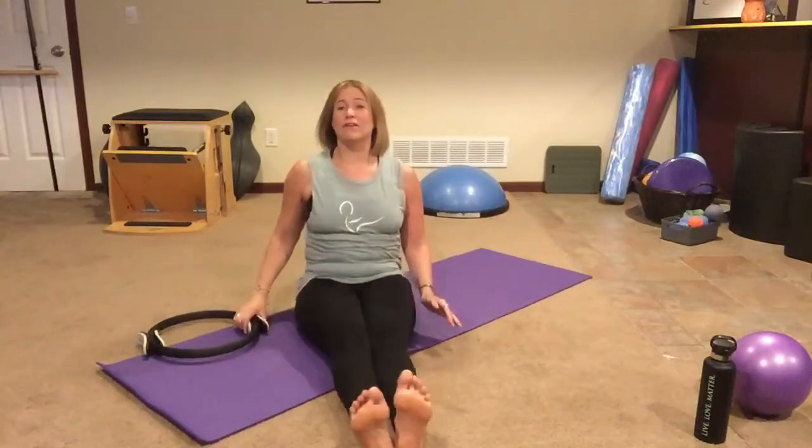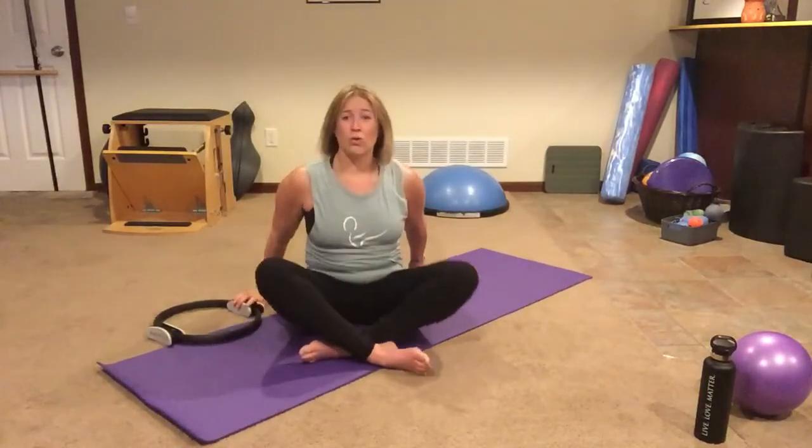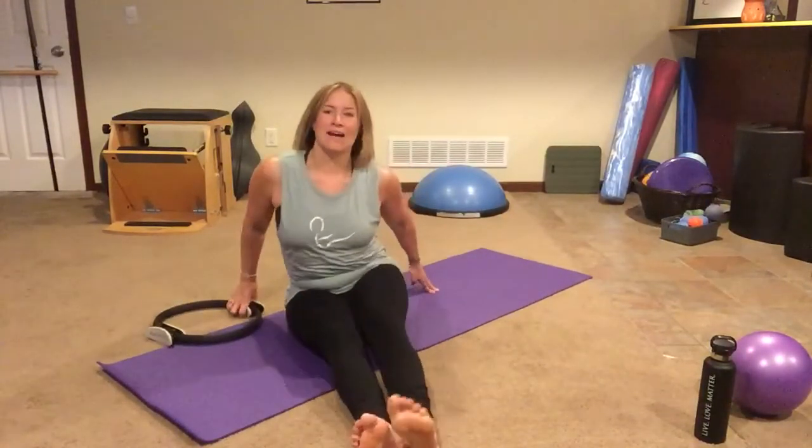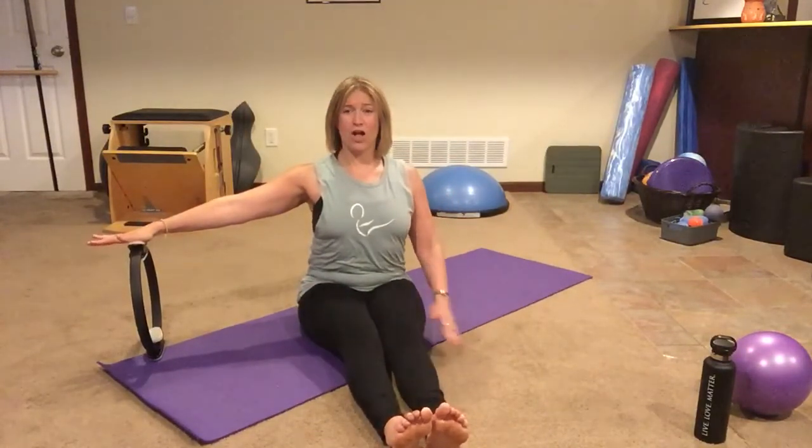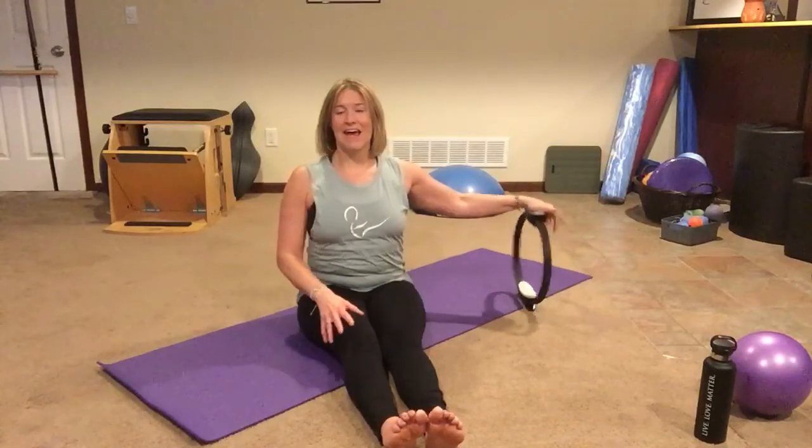For this next part, you can have your legs out or you can cross them — whatever you want to do. I'm going to have mine out in front of me. I'm going to take my circle out to the side, sit tall, and do some little presses — one, two, three, four, five, six, seven, eight. And then I'm going to switch, put it over here, and go one, two, three, four, five, six, seven, eight. And back.